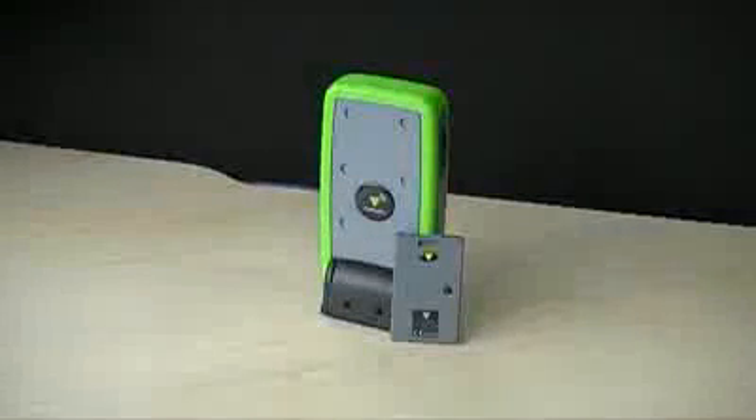The Net2 Air site surveyor kit is essential when checking a site's suitability for Net2 Nano. Make sure you buy one for your tool kit.